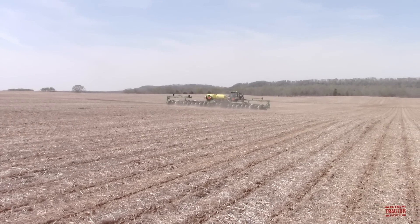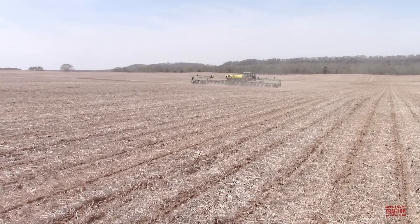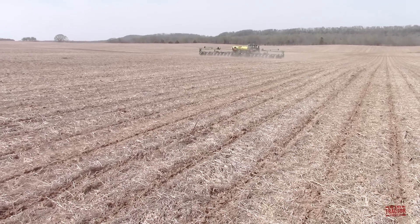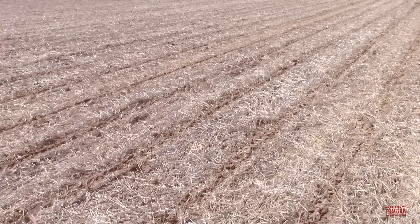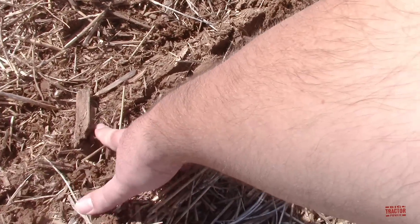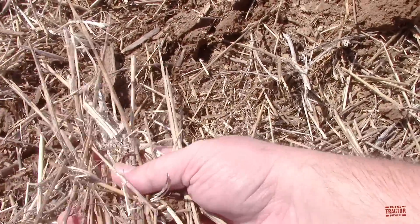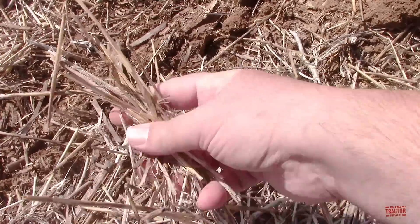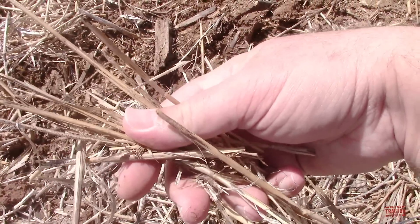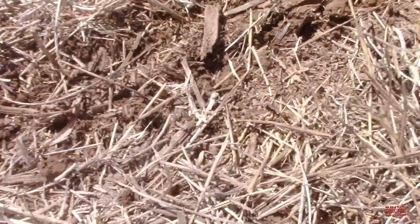As the tractor and planter work their way across the field, we can see that this is a no-till crop. That means that there's no primary tillage on this field in the fall and no secondary tillage in the spring — the surface of the field is left untouched. We can see the planter is putting the seeds in the ground in these 30-inch rows, depositing them about an inch and a half to two inches deep, while the residue is left on the surface to help prevent erosion and return organic matter back into the soil. This was a double-crop soybean field, so last summer in June winter wheat was harvested, then soybeans were no-till planted directly behind the combine.